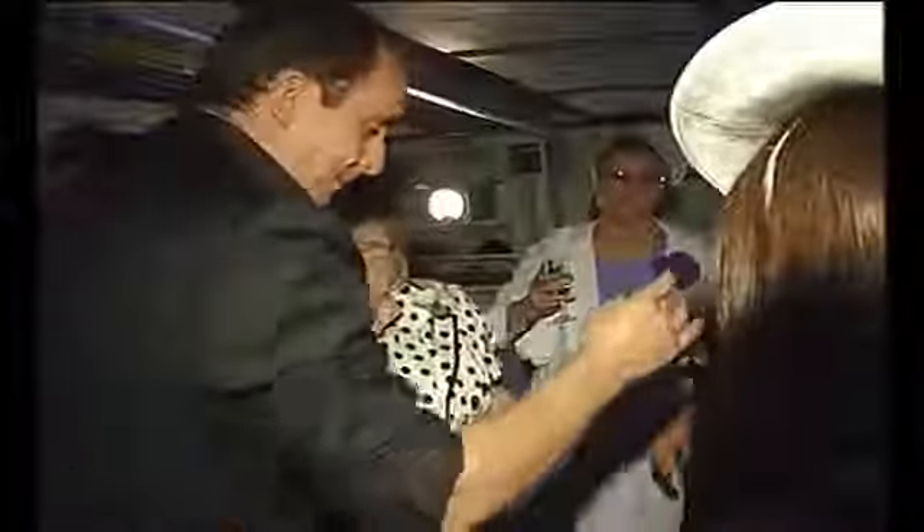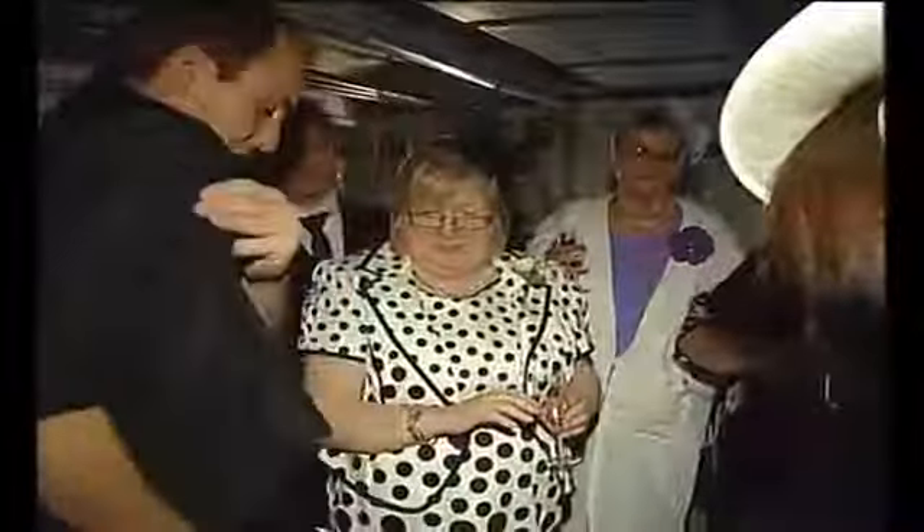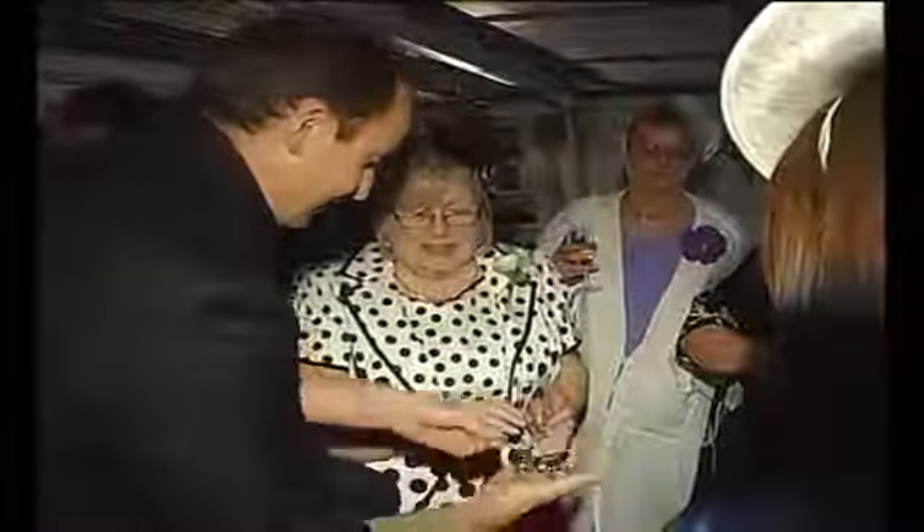My hands have been in view the whole time, but in my back pocket over here I have my ring very securely attached. Oh my god! That's terribly impressive!